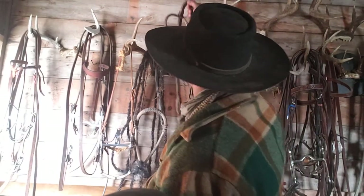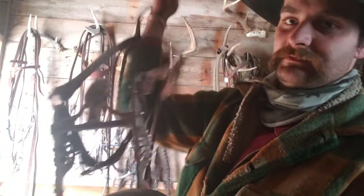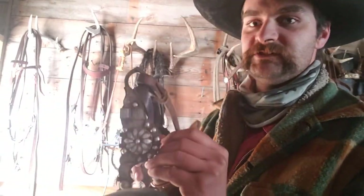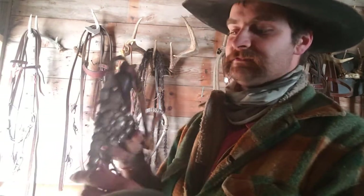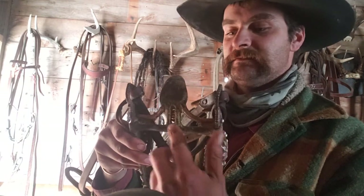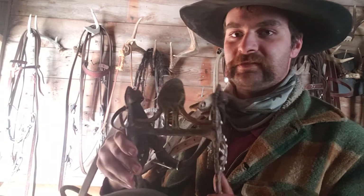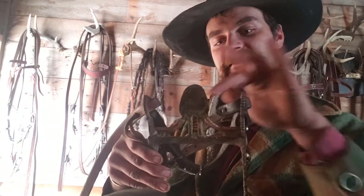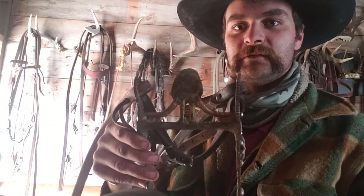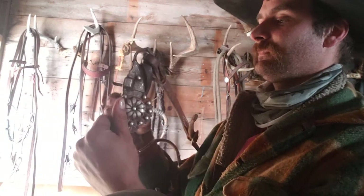Each bit as we know has two names — the cheek and the mouth. With spades there are different kinds. This is a Santa Barbara cheek and that's a spoon spade mouth. This is called the spoon spade. I think it's called a spoon mouth because it's wider here and it kind of forms a shape like a spoon you eat ice cream or cereal with — that's kind of how that works.